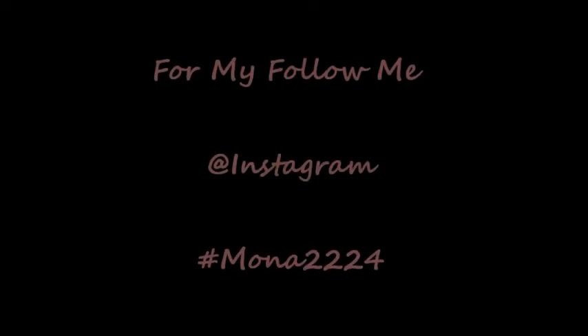Welcome to my channel mona2224. For more, follow me on Instagram.